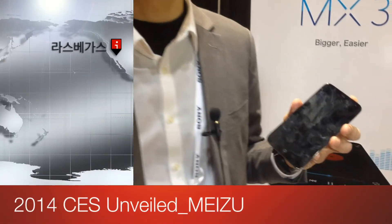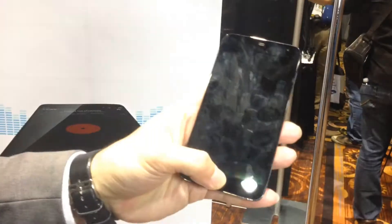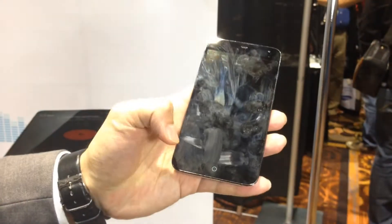What we have done is to make the Android system more user-friendly and more efficient, especially for one-hand operation. I can show you how the one-hand operation works. If you want to wake up the phone, slide up. If you want to turn it to sleep mode, just hold the home button.